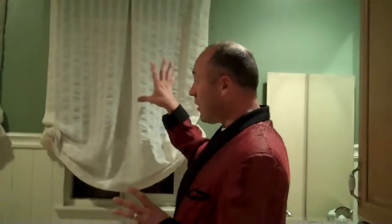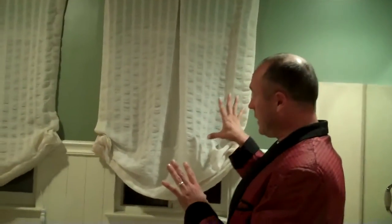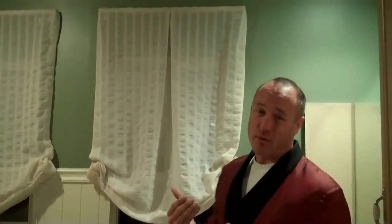Anyway, a softer look to the Roman shade because you don't need the privacy, but you do need a softer look — because, as you saw before, it was quite harsh. So if you're looking for something to soften up those windows in your bathroom where we have frosted or opaque glass, it's a good solution. Thanks for watching the Kepler Design video blog.